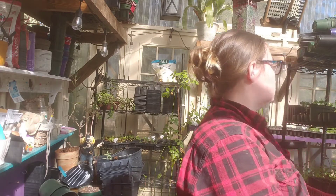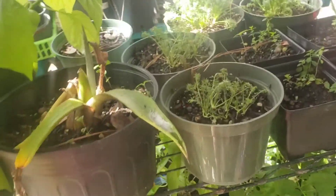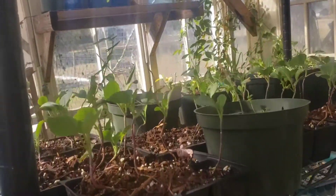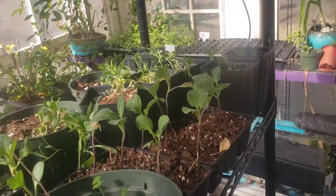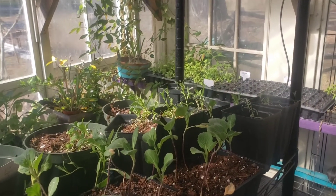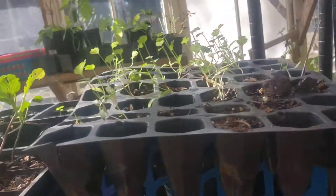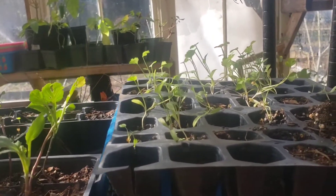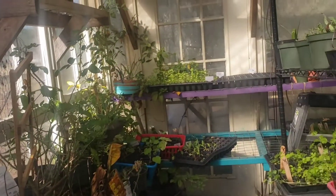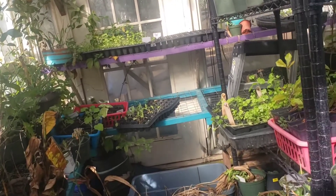We have some collards, some chamomile, some St. John's wort, some celery, more pansies, collard greens, and some flowers back there that are supposed to grow up and look like baby's breath. The dill and cilantro are outside. I need to get going on some parsley. There's some cumin over there that's doing great, and then all my peppers that I started in the fall that we're going to put out in the spring.